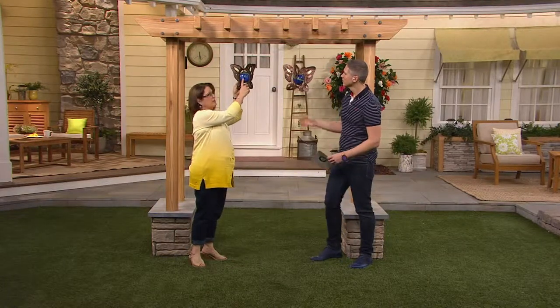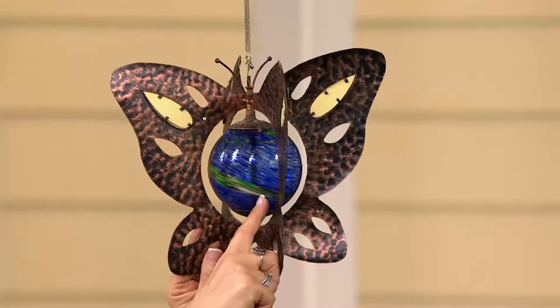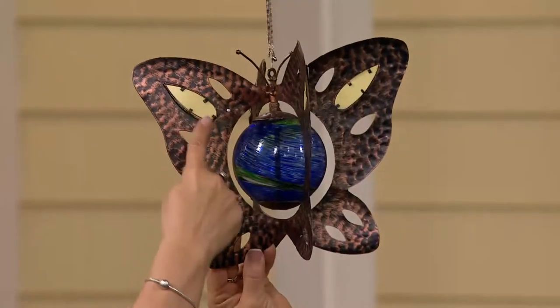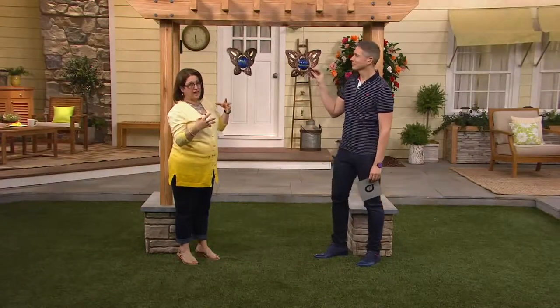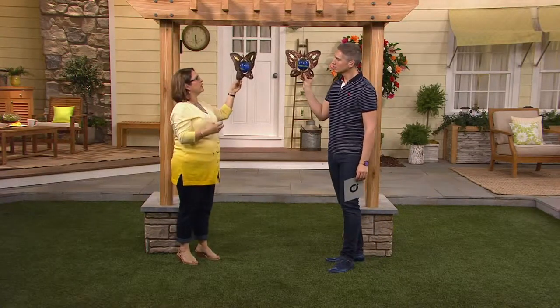There's a beautiful glass piece in the middle, and there are luminescent crystals inside this ball right here — this is the green one. Here are the luminescent crystals, as well as luminescent panels in the wings. What that does is it absorbs the light during the day, and then at night there's a soft glow. It's not a light, but it's a real soft glow that kind of has that ethereal look to it.